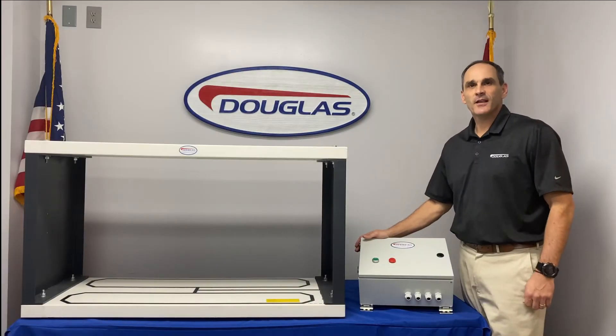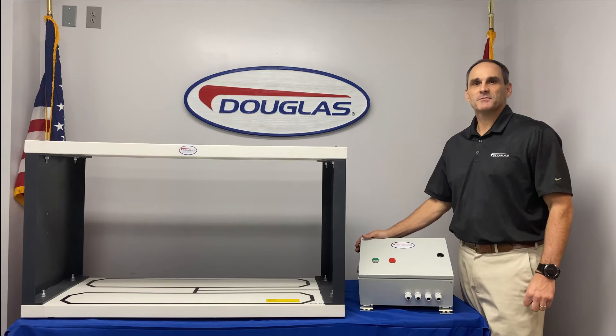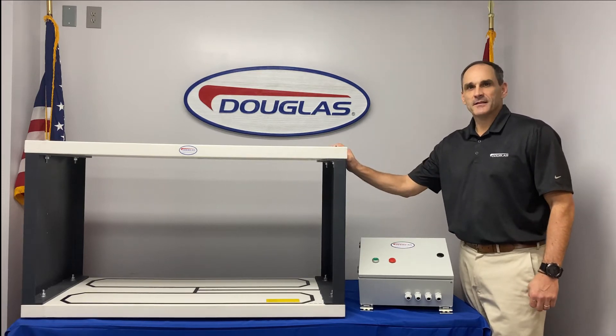Hello, I'm Jeff Carlisle, National Sales Manager at Douglas Manufacturing, and today we're going to discuss the Douglas Assurance Metal Detector.